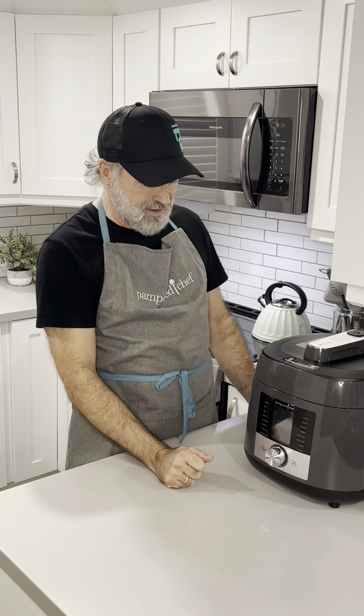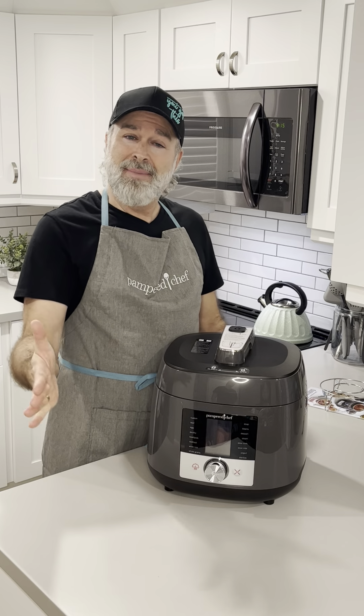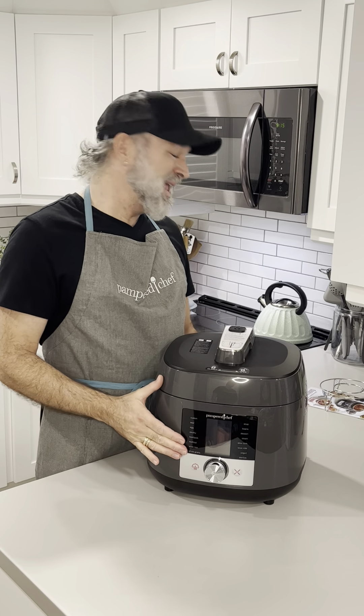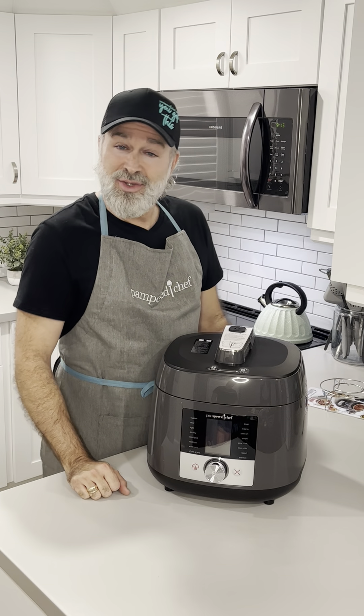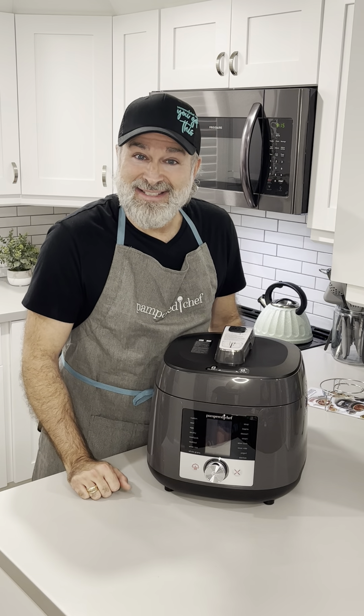I would love to stay and chat a little longer but I have some cooking to do and I also have a cake in the oven. Thanks and we will see you soon — see you in the kitchen!